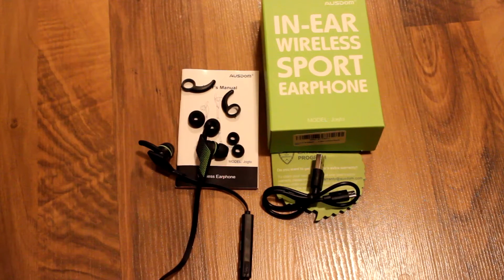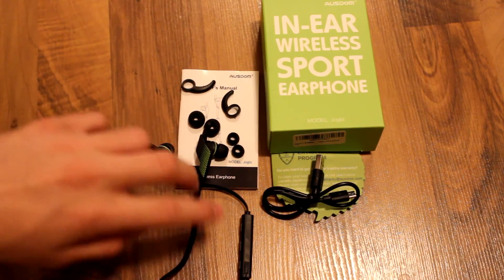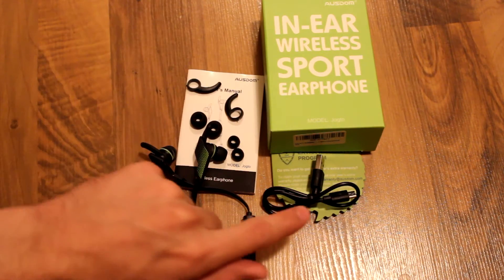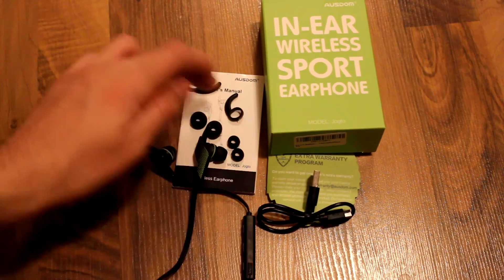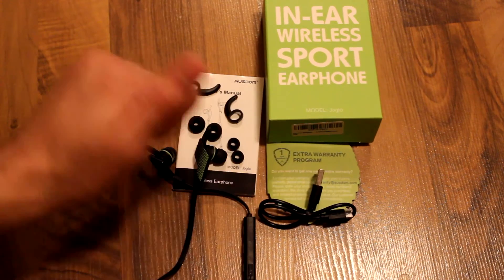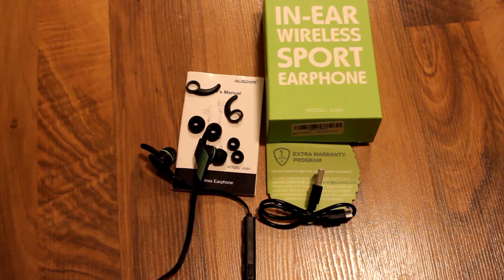If we take a quick look at pretty much what you get in the packaging, you get three different size silicone tips, the micro USB charging cable, the instruction and setup booklet, and the packaging with a little warranty and promotional plan fit in there as well.